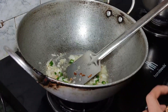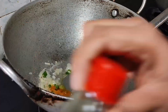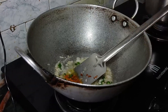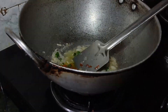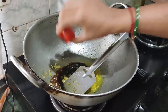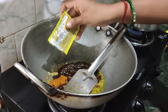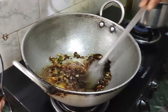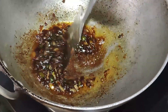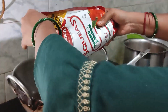I will add a half teaspoon of salt. Then I will add a little vinegar — I really like it. Now I will add soya sauce. Then I will add tomato sauce. Mix everything together well.